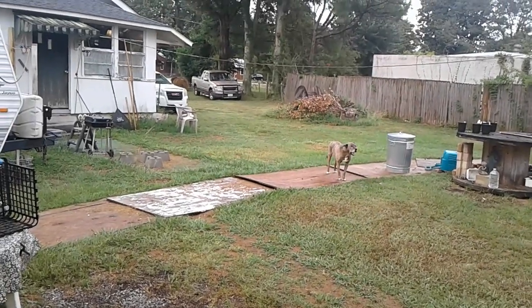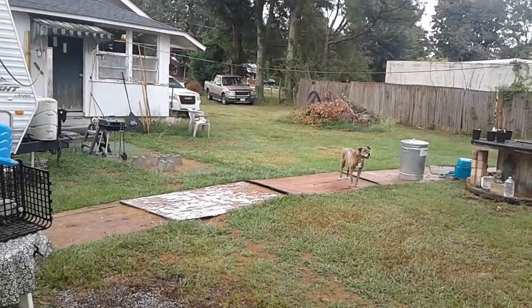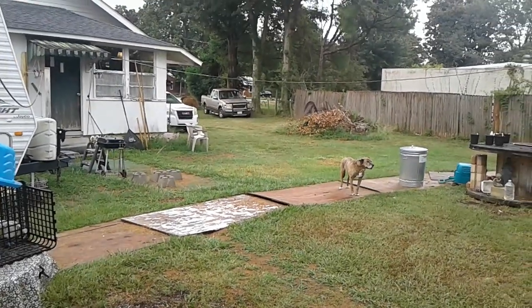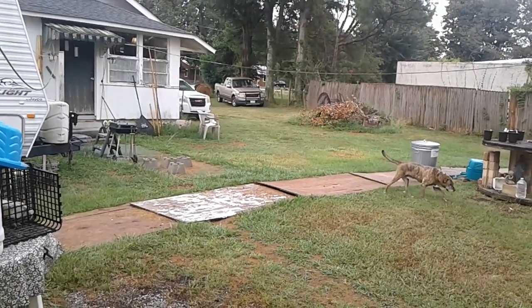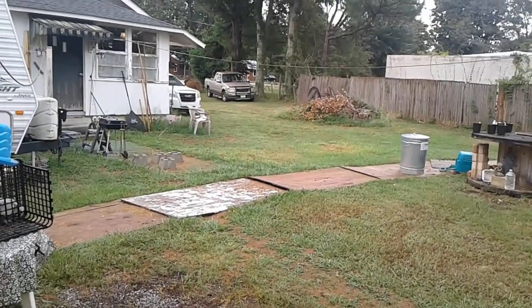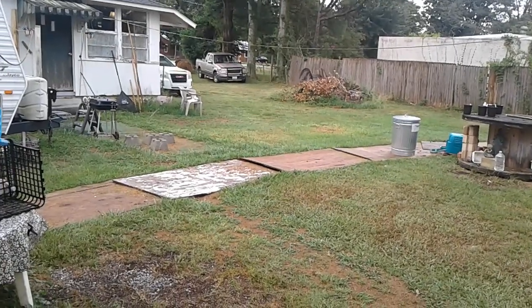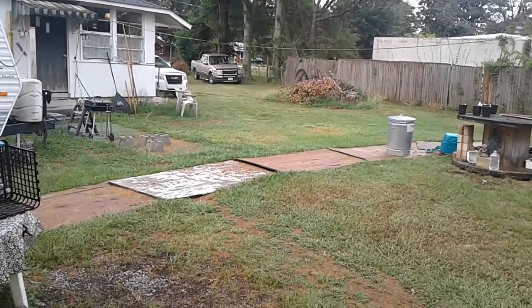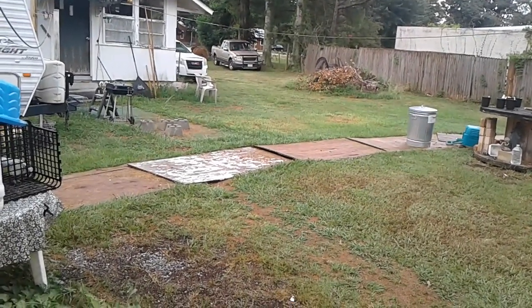My daughter had to evacuate over there in Louisiana because of the fire - they evacuated the entire town. She just texted me a little while ago and said that the ban was lifted and she can go back now, so they must have it under control. Thankfully, her son had come and got her - he lives up in the north part of the state and brought her up there because she had evacuated to a shelter. They evacuated her to a shelter because she doesn't have a vehicle, doesn't drive, she's in a wheelchair with her service dog. I was so glad that my grandson was able to go down and get her.